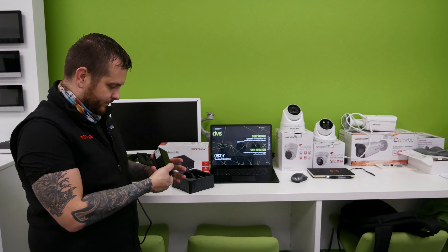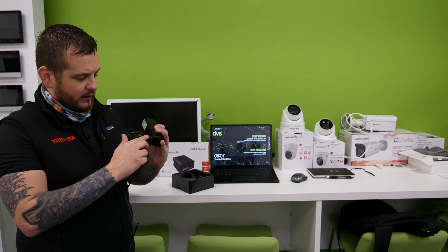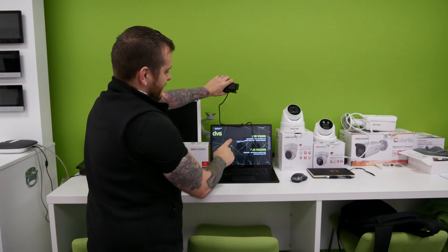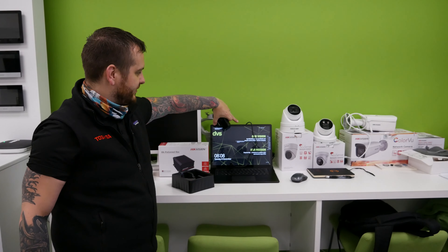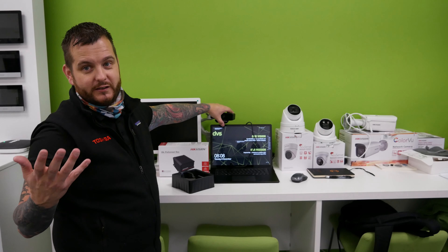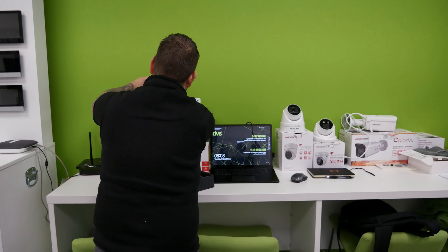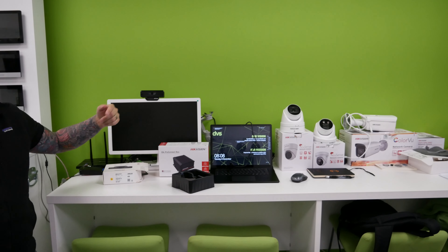Simply plug it in, turn it on, and then fit it onto the device in question. Whether you want to enhance your laptop — because most laptops have a 1080p webcam — on this one I'm going to transfer you over to the screen recording so you can see the ultra-high resolution. Or maybe it's just a standard monitor you want to connect it onto. We offer two versions.